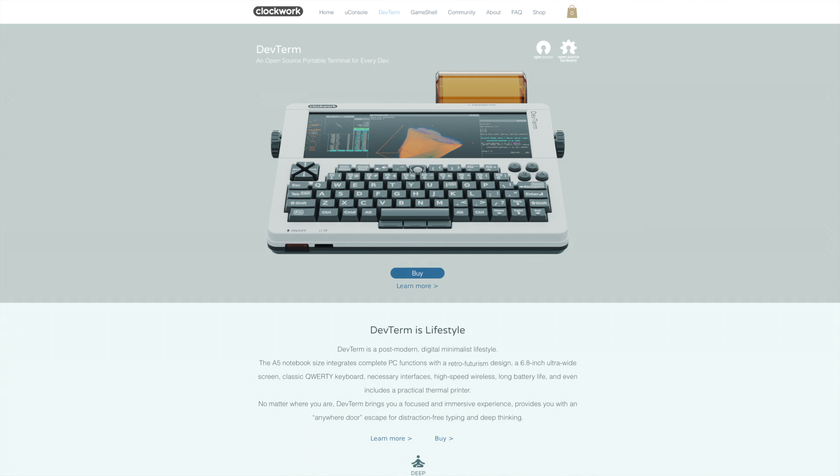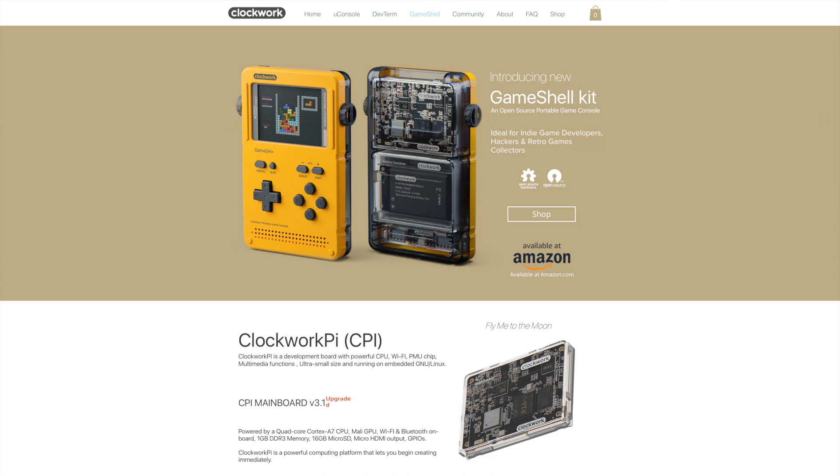Clockwork has produced a couple of other devices, such as the DevTerm, which is a desktop-mounted terminal that you can type on, has a little screen, and also has a thermal printer, which is just one of those really cool weird things about it. They've also produced the GameShell, which is a handheld game emulator device that runs probably in a very similar manner to this, but without a full keyboard as far as I'm aware.